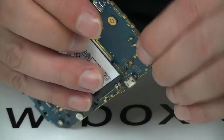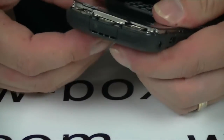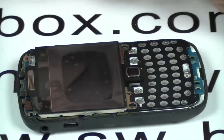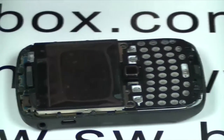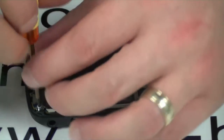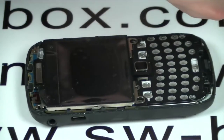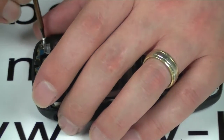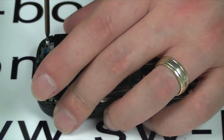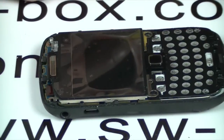Pop that connector on, make sure it's on, and then just put it all back together. Remember to take this protection sticker off as well. Once that's in, all the screws need to go back in. You might as well put this little keeper plate in first, because it has to slide underneath. Once I've got a couple of these in I'm going to put the battery in and make sure it comes on, because as we know Blackberries do take their time.